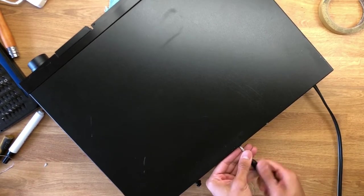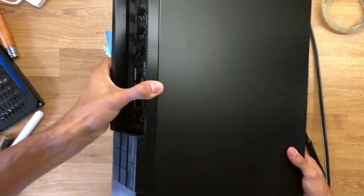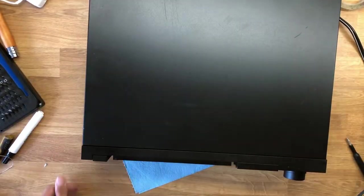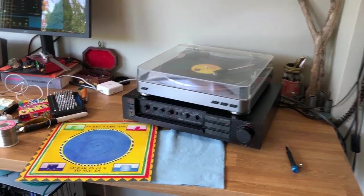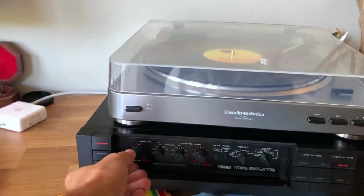With everything reassembled, I get my record player set up to see if this thing actually works or if I've just made a big fool of myself. And just like that, everything is working fine.